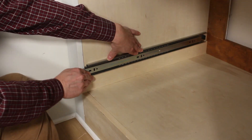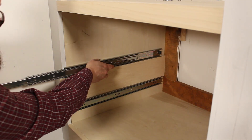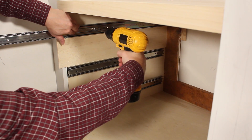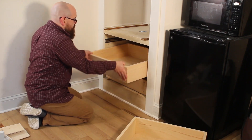Now we're ready to install the drawers. I want the drawer slides to be positioned in the middle of each drawer. To help position the slides, I cut some scrap wood to use as spacers. I test fit the drawers to make sure everything fit properly, and again I used some scrap wood as spacers.